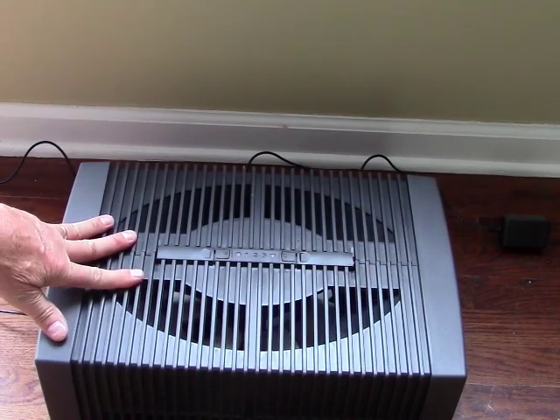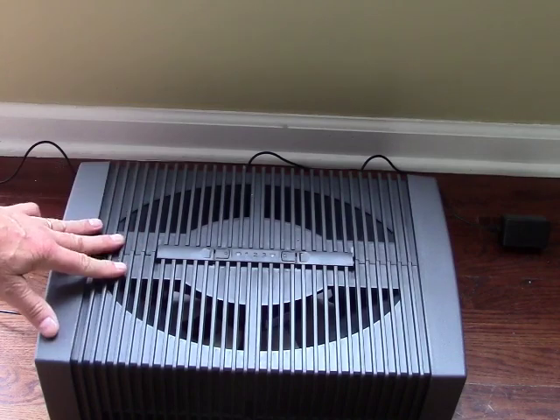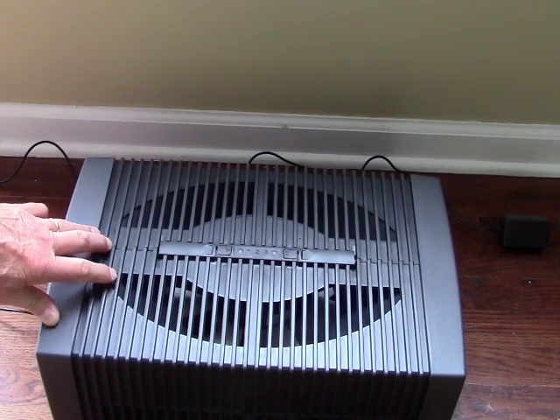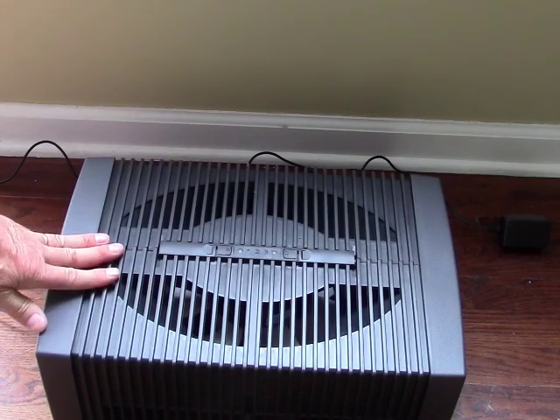This thing is super quiet — literally, it's just so quiet it's amazing. Even in a bedroom at night, you can barely hear any noise from it whatsoever.